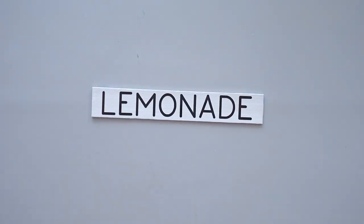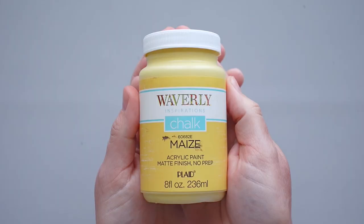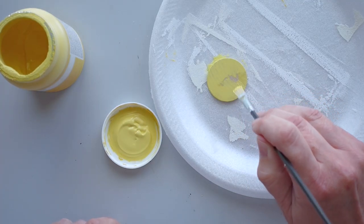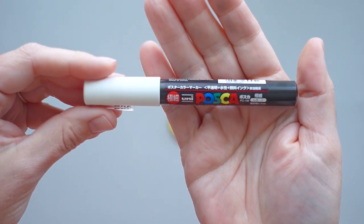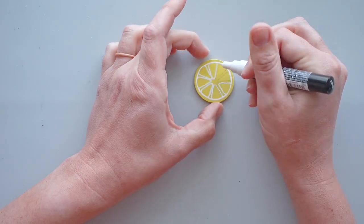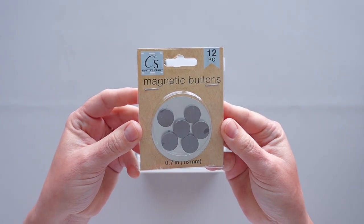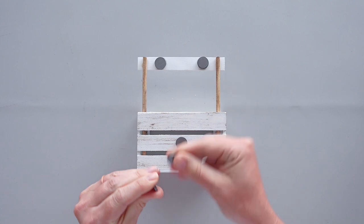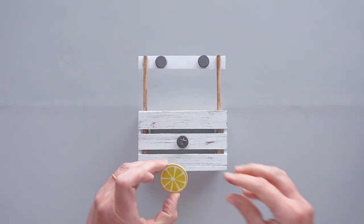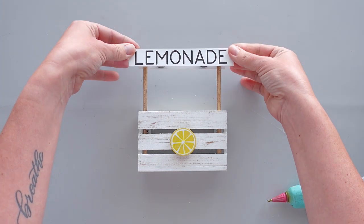I decided to make two different signs for the front of the crate. For the first sign, I started with a small circular wooden disc. I gave the disc several coats of yellow chalk paint and then used a pencil to draw lines to make it resemble a lemon slice. Then I used a white paint marker to finish the lemon design. To assemble the piece, I took three button magnets from a package at Dollar Tree and placed one magnet on each of the existing magnets on the crate. I used hot glue to attach the lemon slice to the bottom magnet, then put hot glue on the top magnets and stuck the lemonade sign onto those magnets.